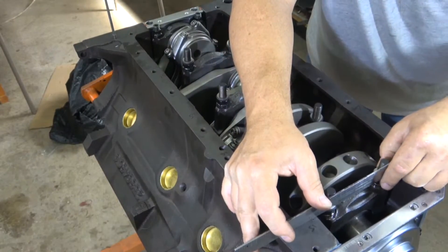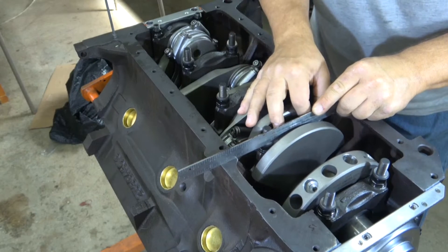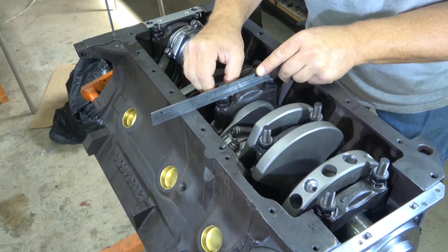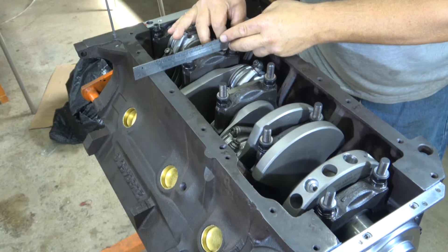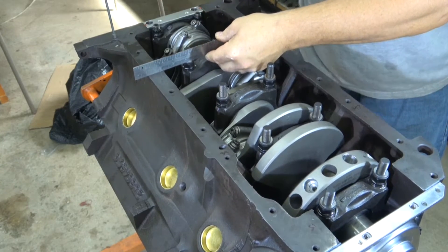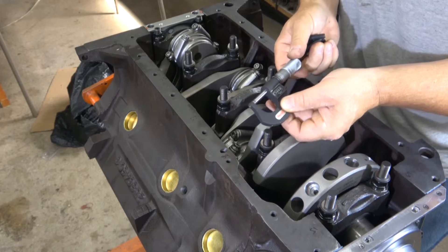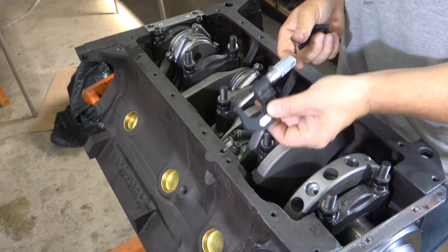It definitely pays to repeat this process a few times because after going through several times I've identified a couple of places where I had to change shims. So go through a few times and take your time — this has got to be right. This whole process takes at least an hour, so plan accordingly. Not only did I change some shims, I also verified the thickness with a micrometer just to make sure they didn't get mixed up in the bag. I found one that was wrong — it seemed thicker than it should have been. So use a micrometer and measure your shims.